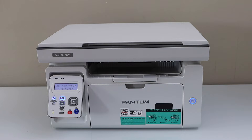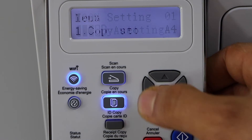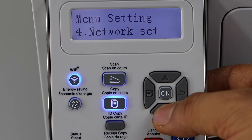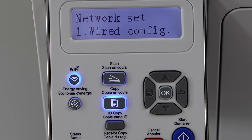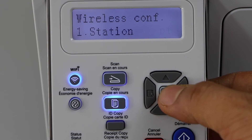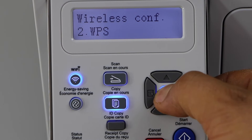Switch on the printer and go to the display panel. Click on the menu, scroll down, and select network setting. Scroll down and look for the wireless configuration. Scroll down and click on the WPS.